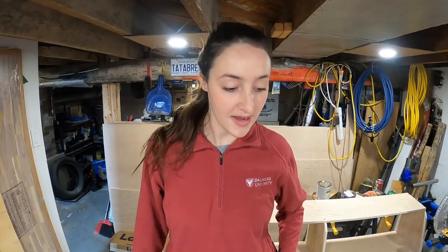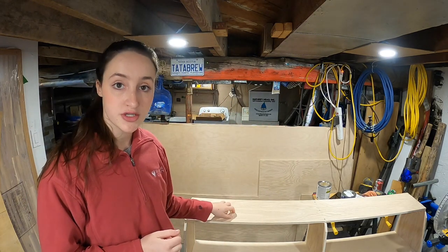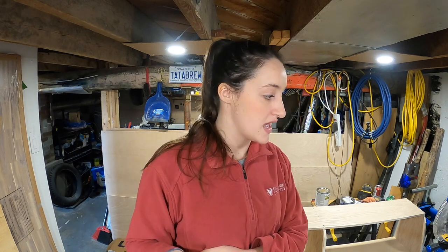Welcome back — I'm in the basement right now. I'm going to keep painting. I'm going to paint our storage cabinets — this one and the one behind it. We're going to try and get those finished because we can install them permanently once they're painted.